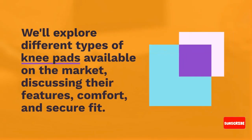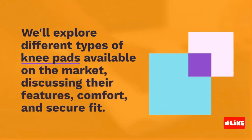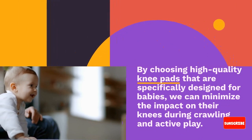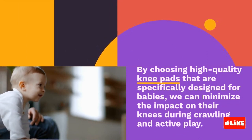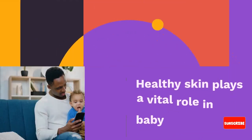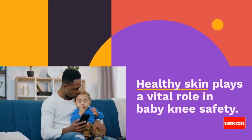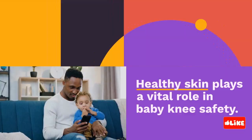Protective gear, such as baby knee pads, can provide an additional layer of cushioning and protection for baby knees. We'll explore different types of knee pads available on the market, discussing their features, comfort, and secure fit. By choosing high-quality knee pads that are specifically designed for babies, we can minimize the impact on their knees during crawling and active play.